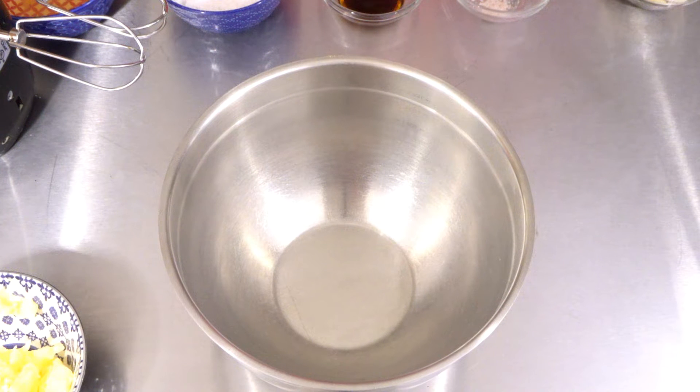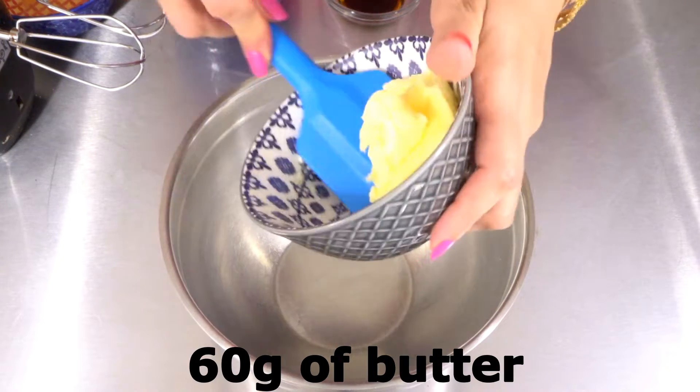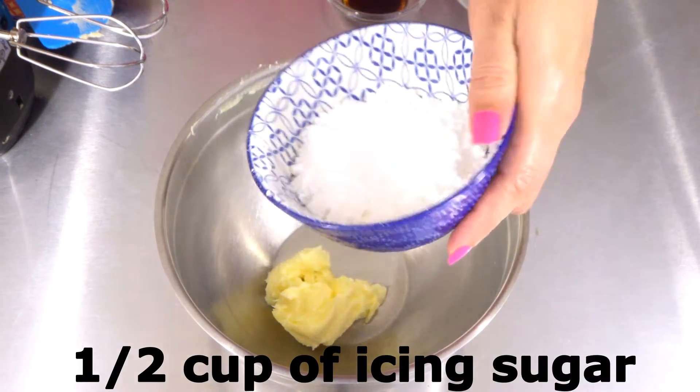Hi guys, welcome back to Let's Cook with Honey. Today we are going to make almond croissants. Let's start by making the almond cream filling. We need 60 grams of butter and half a cup of icing sugar, and we are going to beat this.